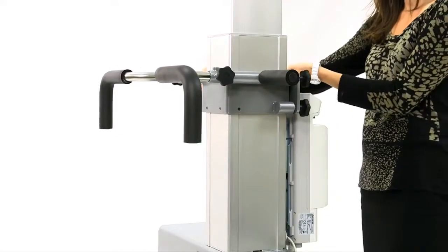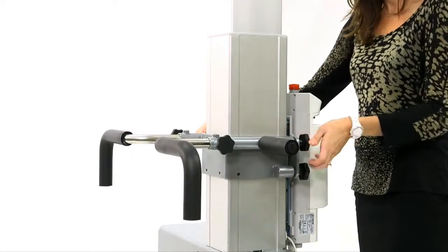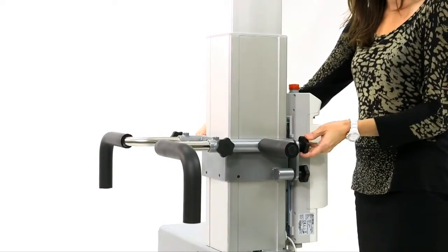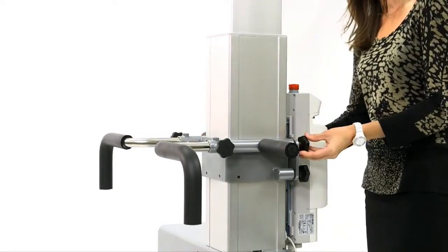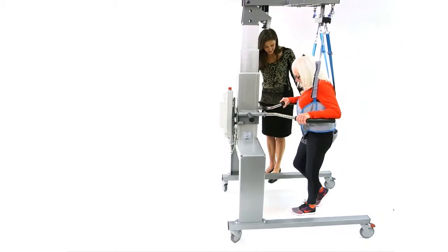The Physiogate comes standard with two interchangeable sets of handlebars. Use the multi-grip handlebars to assist with transfers and the parallel bars to provide extra patient stability while training.